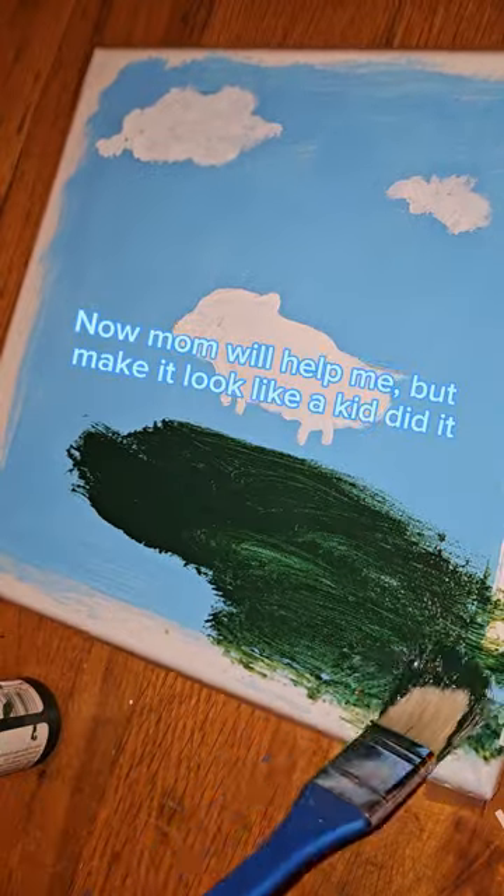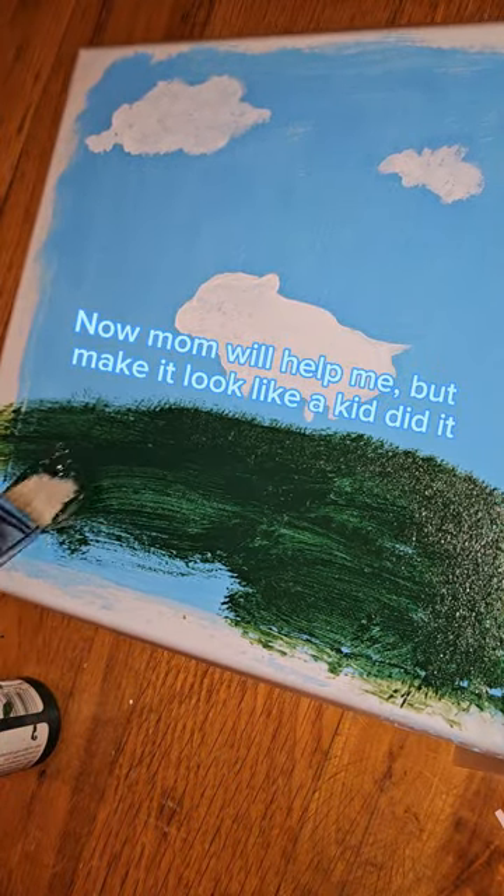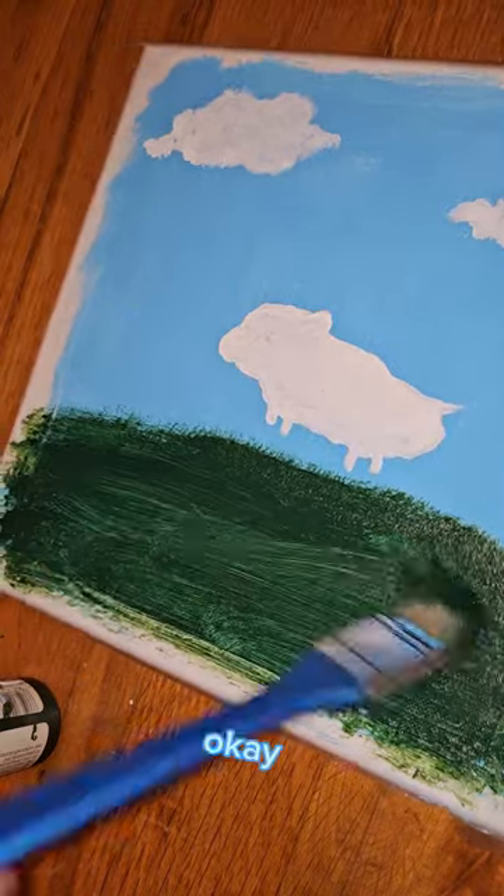Now, Mom will help me, but make it look like a kid did it. Okay.